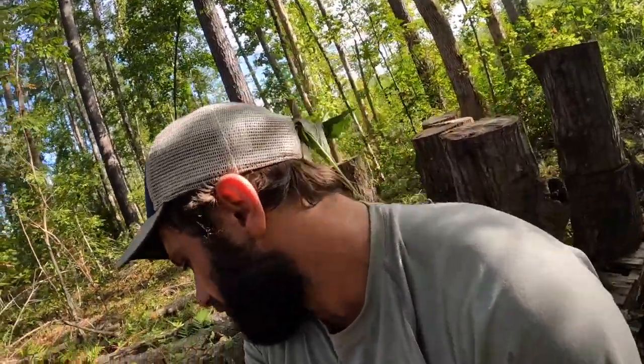By the way, that vegetation in the back of my head is there on purpose — that's American beautyberry. I forgot my mosquito spray down here and this is in an old bottom, so I was getting eaten up, but not as much now that I put the beautyberry back there. Let me get back to the video.